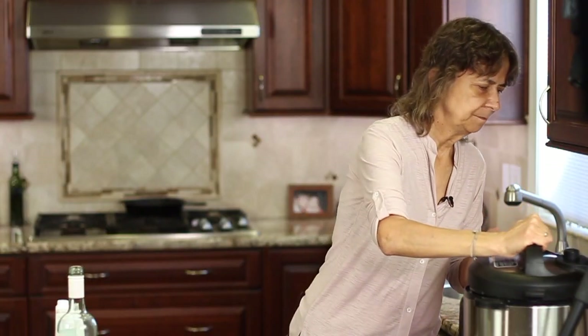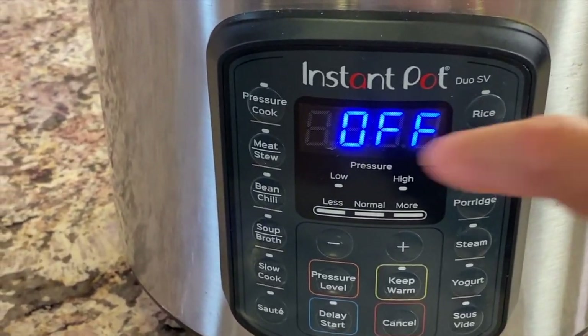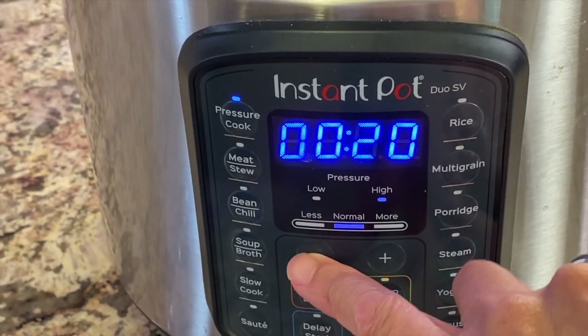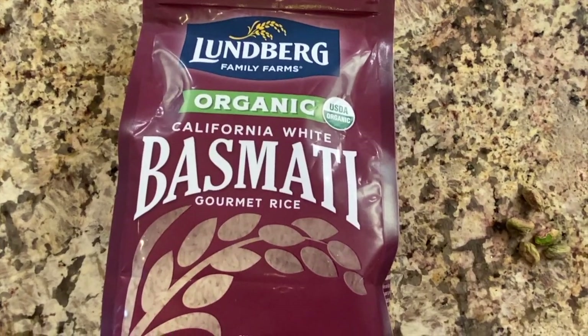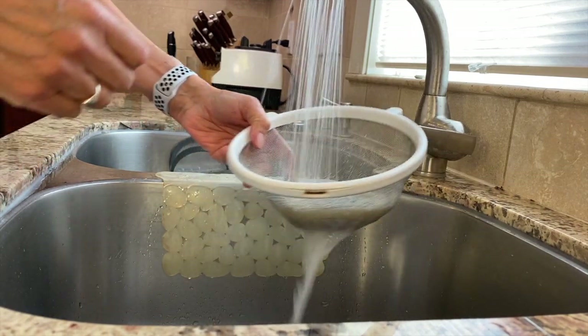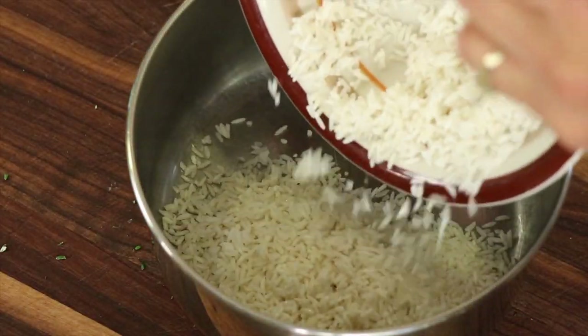We'll put the lid on and set the timer for 18 — somewhere between 18 and 20 minutes, but I'll set it for 18. While the chicken is cooking, now it's time to prepare our rice, which cooks up in about 15 minutes. I'm using basmati rice. According to the package directions, you want to rinse it and then drain it, then we'll add it to the pot.